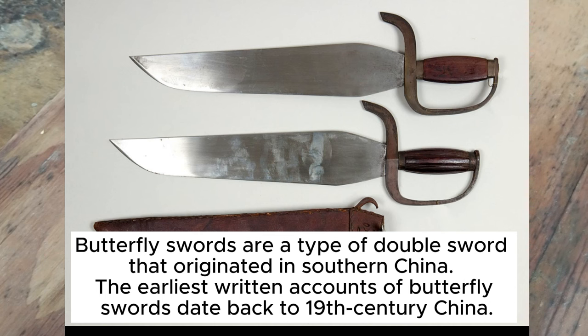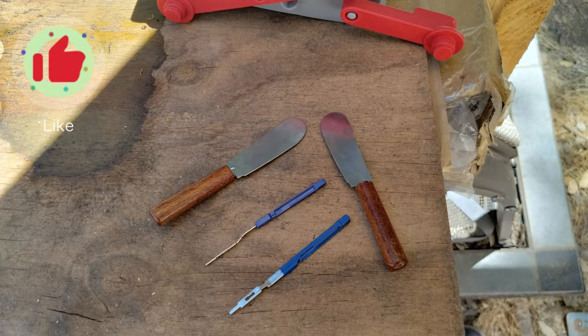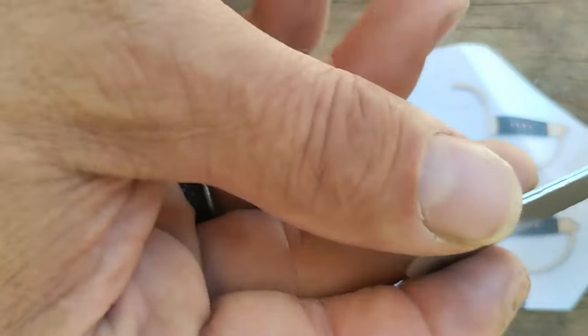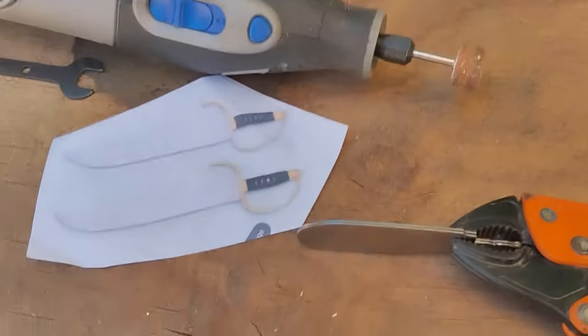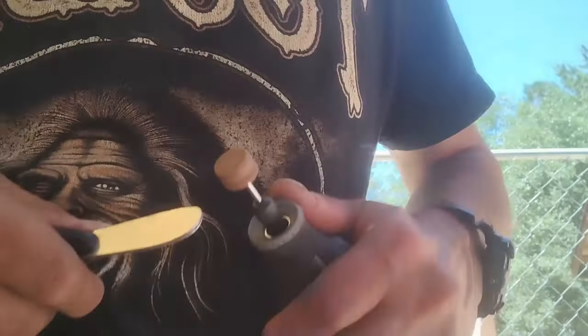These weapons are called butterfly swords, not to be confused with butterfly knives. I started by cutting the handles off two cheese bread knives and put them in my vice grip. I put the blades together so I could grind them into shape and have them look the same. Using this picture as a reference, butterfly swords are single-edge short broadswords.